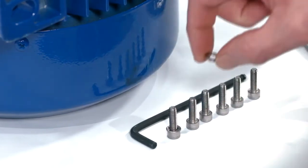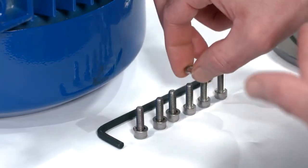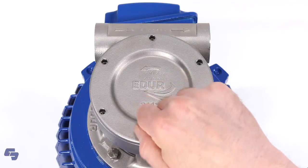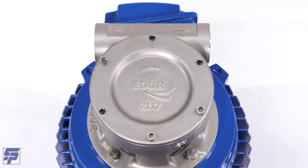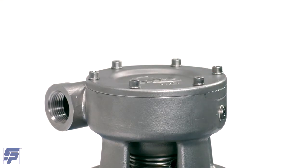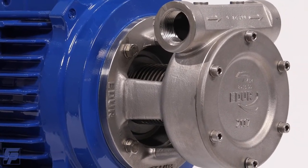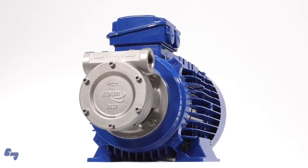Place washers on the cover bolts to prepare them for installation. Affix the cover by installing six cover bolts and washers in a star pattern, tightening using an appropriately sized Allen wrench. Your pump is now completely assembled and should be leak tested using water to check the seal for leakage from the mechanical seal or casing cover O-ring before being reinstalled and put into service. If no leaks are present, the pump can now be reinstalled into the pump system.